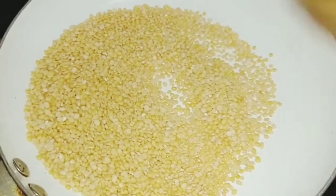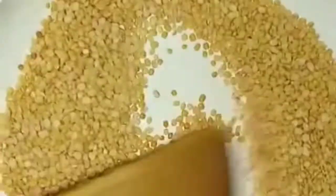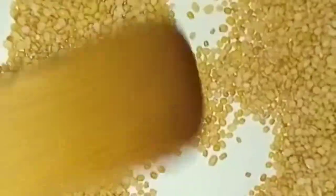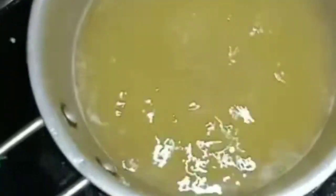1 cup of flour, 2-3 minutes of flour. It is light thick and it is 70%, so we will shift it to the mid.